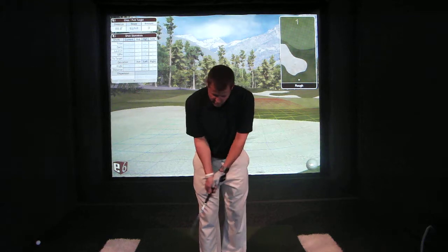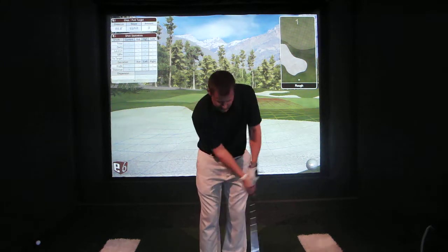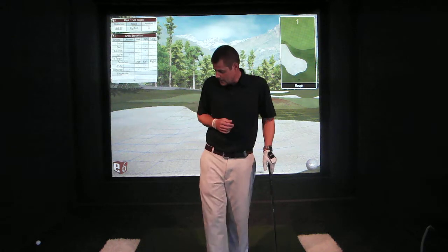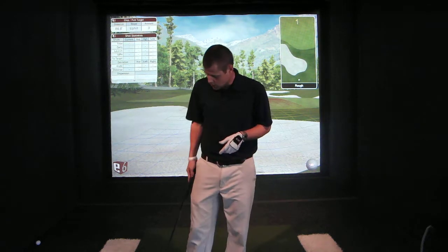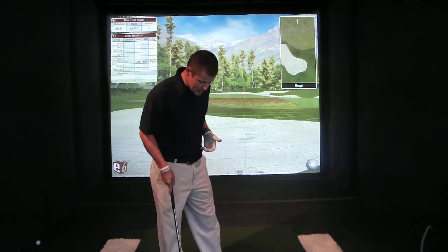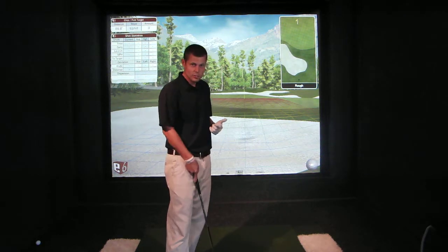Then he goes into a chip shot with that same thought — the left shoulder moving down and then back up — and he works you through your full swing. It's a great book with a lot of great detail and a lot of great pictures. I would skip the other book — skip the Magical Device — and just get Ben Hogan's Short Game Simplified, because it's kind of an overview of the magical device and gives you enough of what you need, and it also helps a lot with the short game.